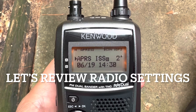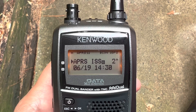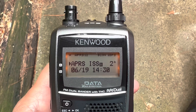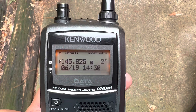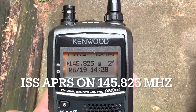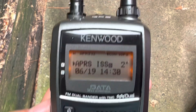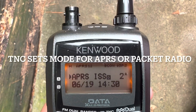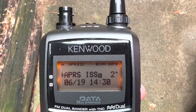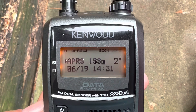Over some of the settings to make this work with the ISS: first of all, I have changed the frequency. I already have a memory location set up for the frequency, but it's 145.825 megahertz. I already have the TNC turned on — you press the TNC button and it says APRS 1-2 for APRS 1200 baud. Let's look at the menu system and see what needs to be set up.